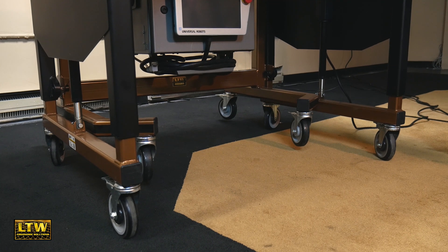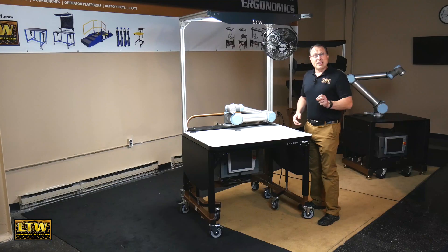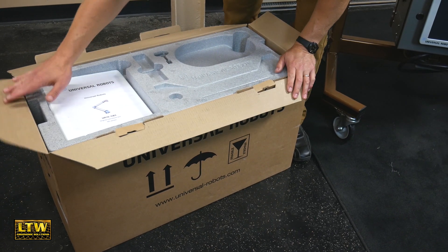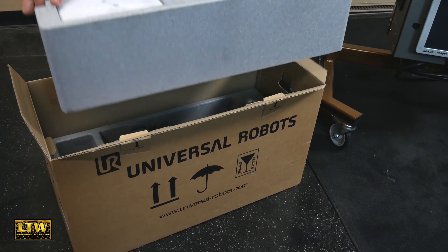Now you can just push the electric button, raise it up and down — it locks into place and raises the robot right up with the workstation — truly making a collaborative workstation solution for you. Now I want to take you through an unboxing to show you how easy it is to set yours up. This is a controller.